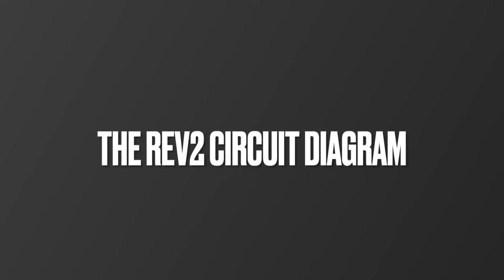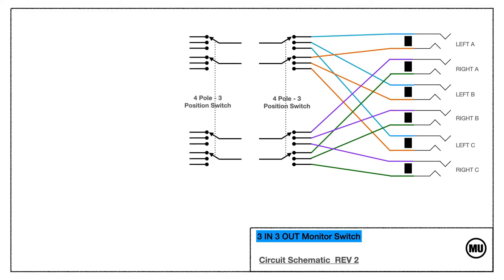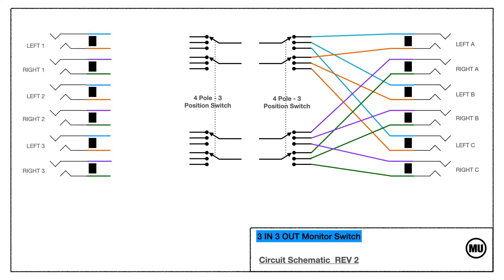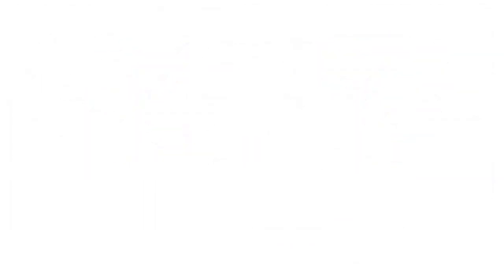With rev 2, I want to make a three-by-three switch — three inputs into three separate outputs. To do that, we're going to take the existing switch and mirror it. We'll disconnect the two inputs, add a four-pole three-position switch, and then the six inputs. What we end up with is six inputs going through two four-pole three-position switches, then being routed to the six outputs.